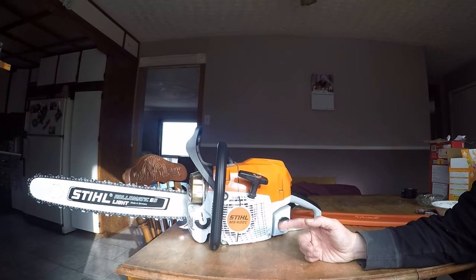I know some guys say you should have got the Husky, but listen — I'm a Stihl guy. I love the way they start, I love the high-end performance you get out of them. These things are great.